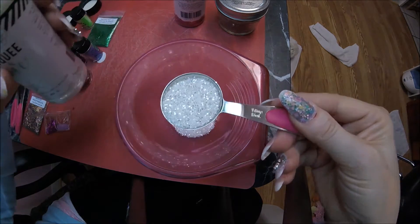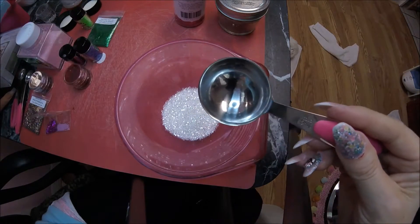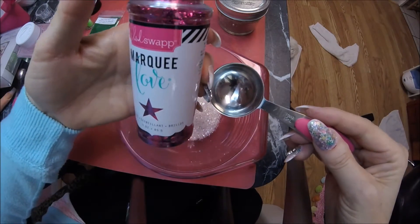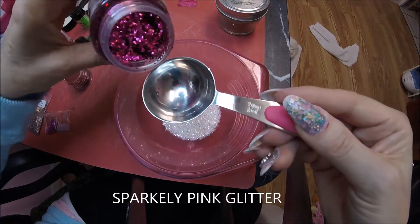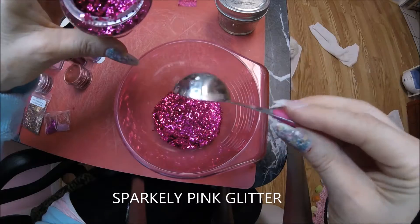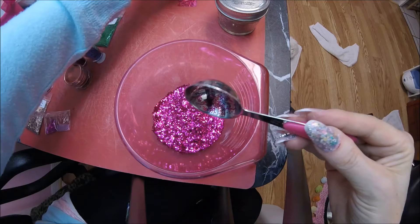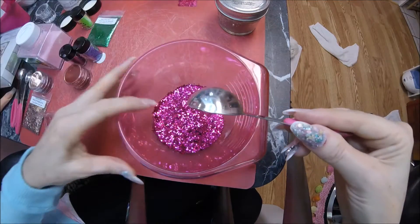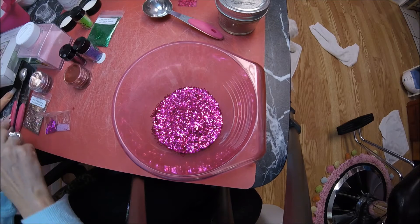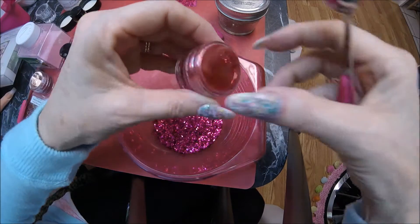This is what I think of when I think of a fairy — like the wings and stuff. I might put two tablespoons in because it's so beautiful. Her wings and her dress also have some white in it. I'm also going to do this pink glitter. She's got a lot of pink and a lot of white, so I'm going to do two tablespoons of each of these. She has a lot of red in there too, so I'm going to do a teaspoon of this red fine glitter.